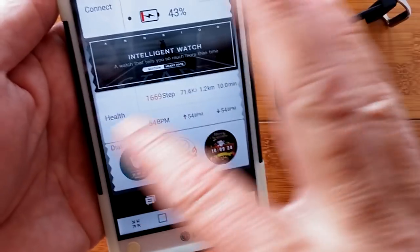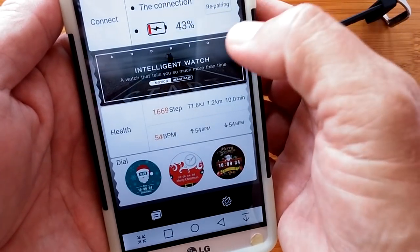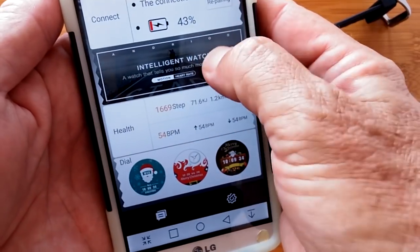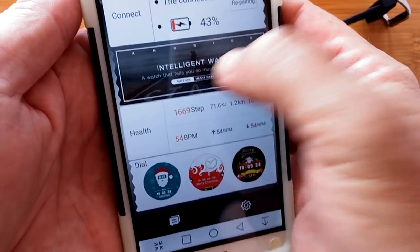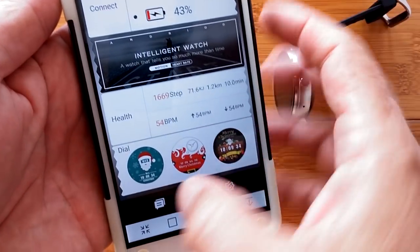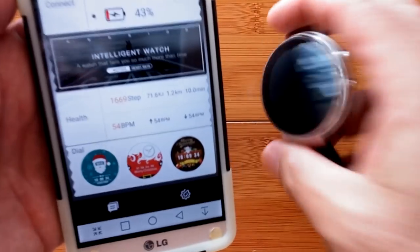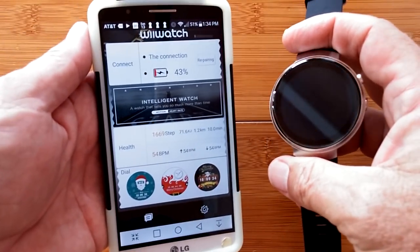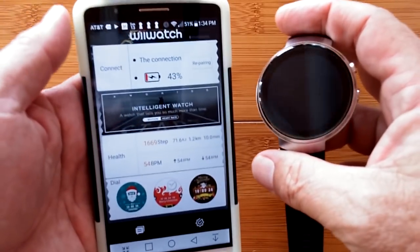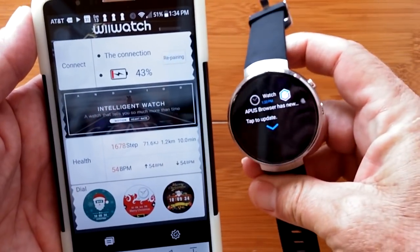The main page of the app shows your connection status — there's something called Intelligent Watch, which doesn't appear to be clickable. You also have the health section and your overall dial information. Health will be covered in a separate topic area. That's about it for WII Watch 2 right now, but get ready — this is what you'll be using to tether to your watch.